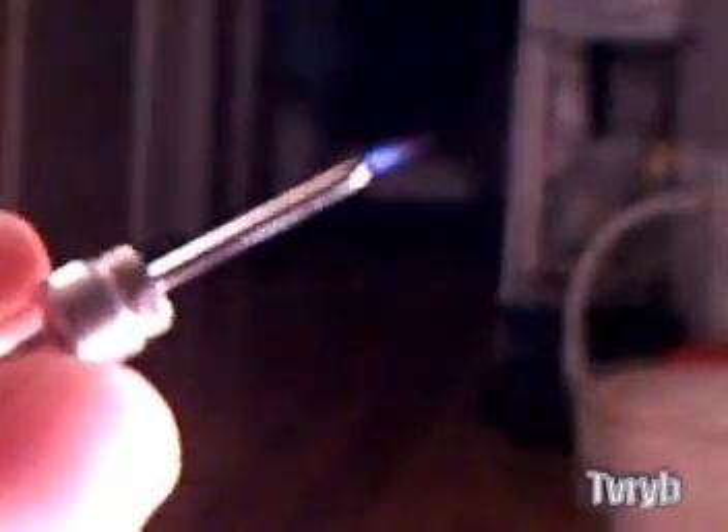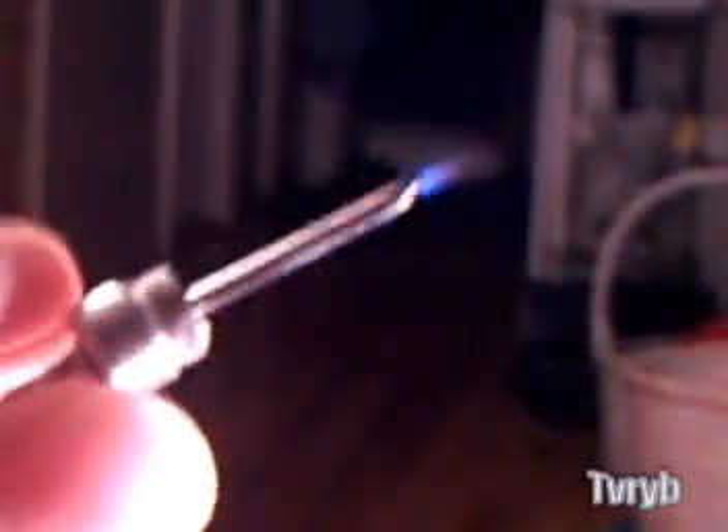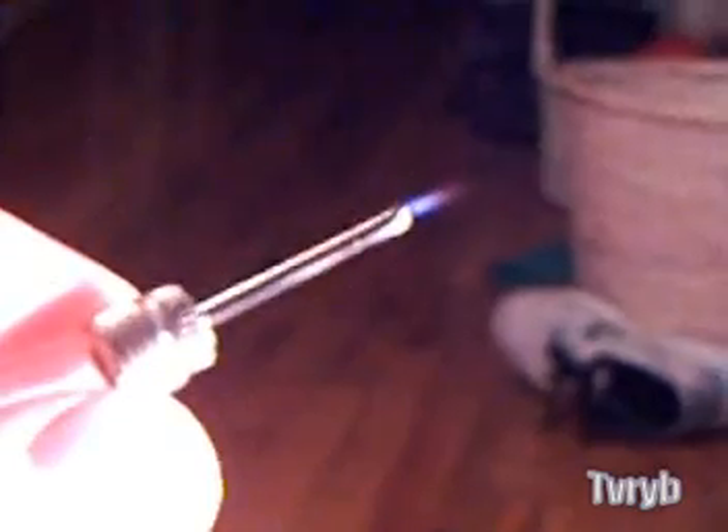Ladies and gentlemen, this device right here is going to revolutionize the world. It is a hydrogen-hydrogen-oxygen micro torch. You can make these bigger — this is a very small one, because it takes a lot of work to make these cells so they put out enough gas. It has to be HHO — you can do some incredible things with this.